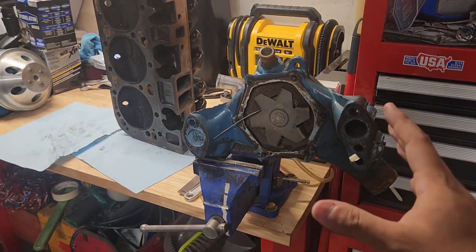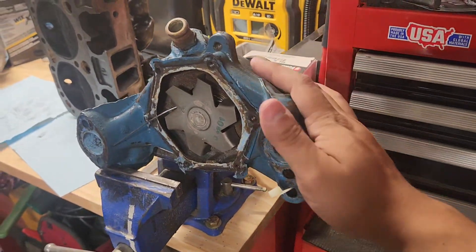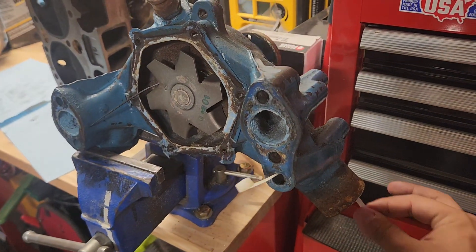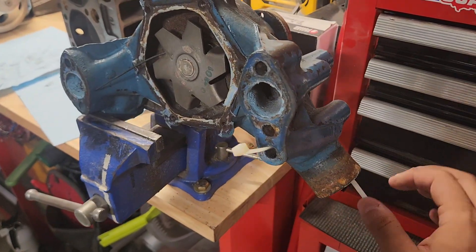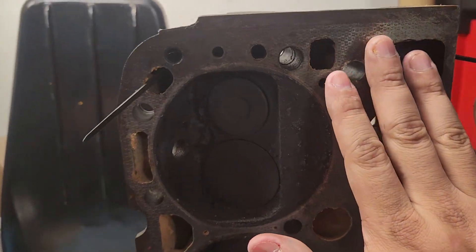I just want to take a couple minutes and respond to a few questions I got about this — why it's important and how exactly does this work. So this here is obviously a water pump, and this is the bypass I was talking about in the last video. You can see it comes from the radiator out, which is the water pump in, and you can see how it feeds that hole right there which goes to a cylinder head.